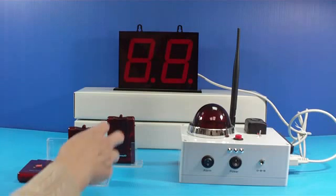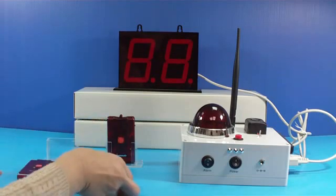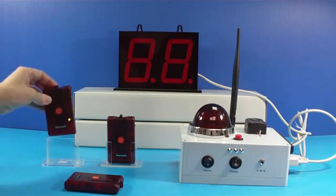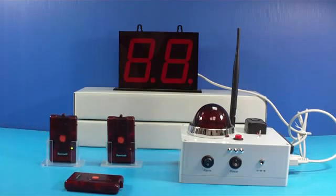When the lone worker falls down or is not moving beyond the verify time, a small sound goes off as a pre-alarm. If the user simply stooped down to tie a shoelace and stands up right away, the pre-alarm will stop to avoid a false alarm.